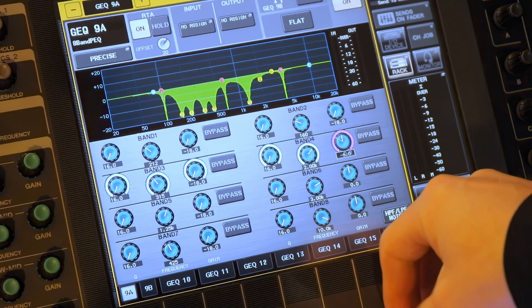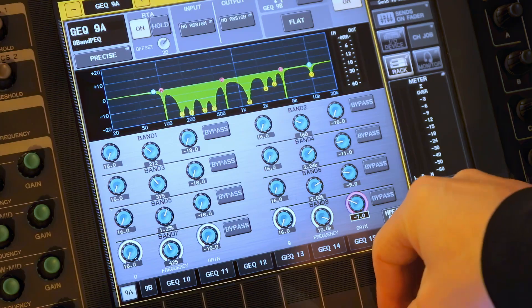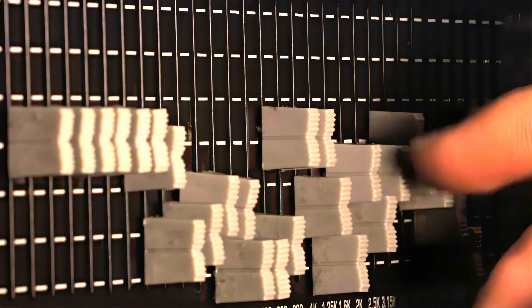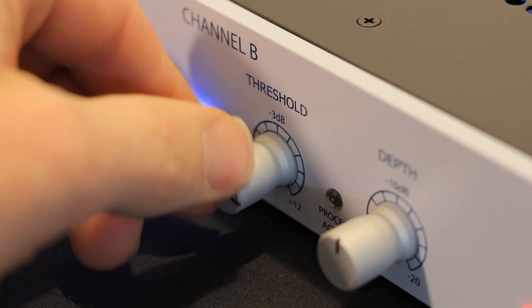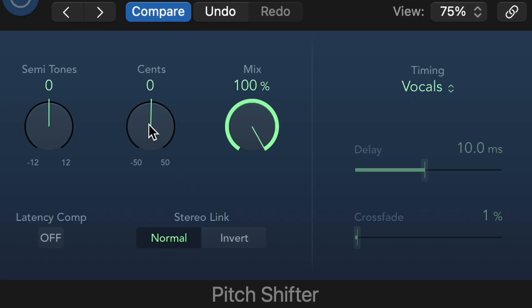The problem with traditional gain-before-feedback methods is that they typically rely on EQ dips, and too much of it just ends up ruining the whole thing even if you manage to avoid some amount of feedback. Other methods have limitations like thresholds, where if you don't talk loud enough, it either doesn't work or it cuts you off entirely. There's pitch shifters, which sound goofy, even though they actually do a pretty good job of fighting feedback.